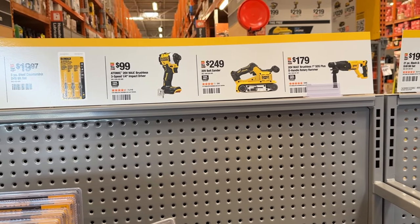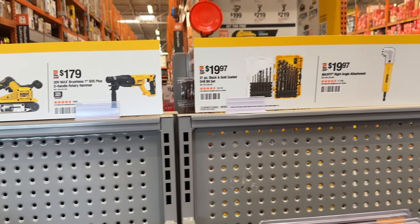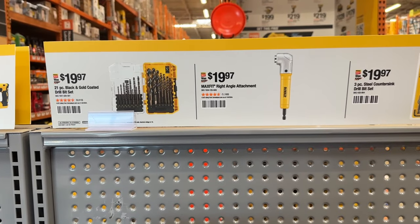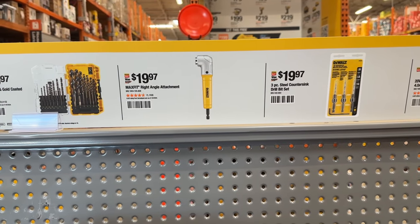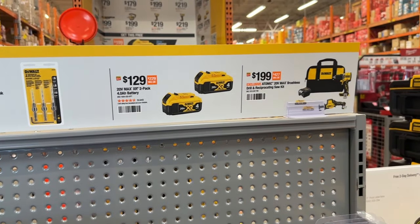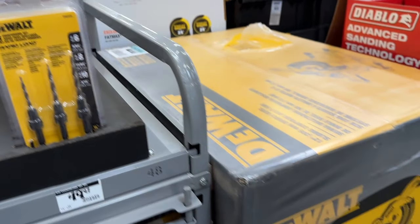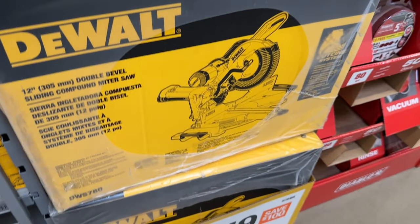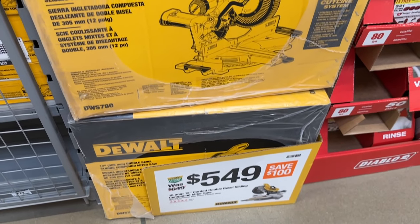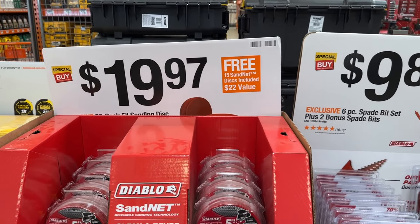So we see some of these deals going on for their Spring Black Friday. You can also let me know in the comments what you plan on picking up at Home Depot — is there anything you've grabbed or plan on grabbing this season? We see some blades, batteries, and the combo kit. I also see a miter saw on sale here for $550 — pretty good price for that.